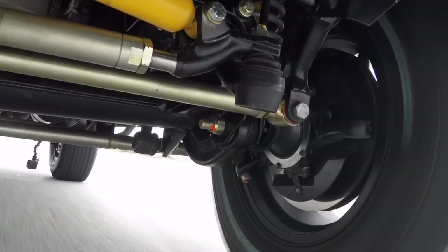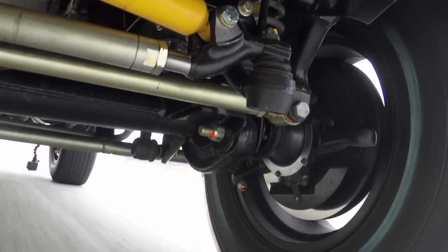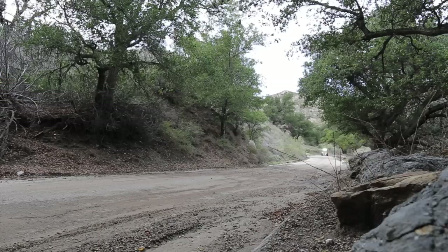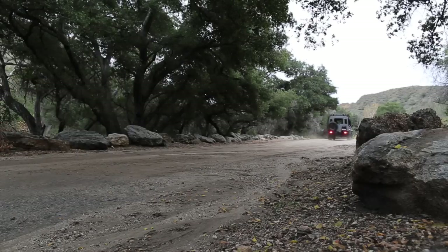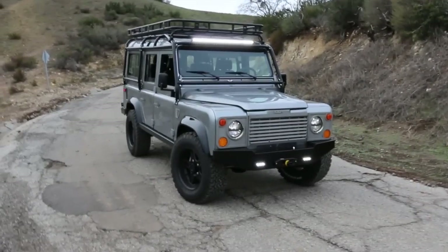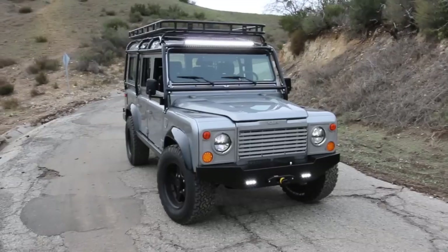A gas pedal that's kind of an on-off switch doesn't really cut it. Same with ergonomic concerns. So they just take a lot of work. That being said, they're really a great challenge and I should stop complaining.